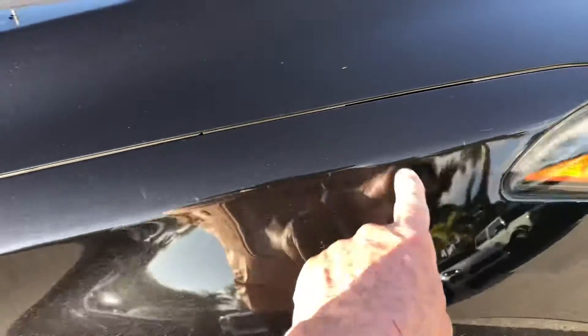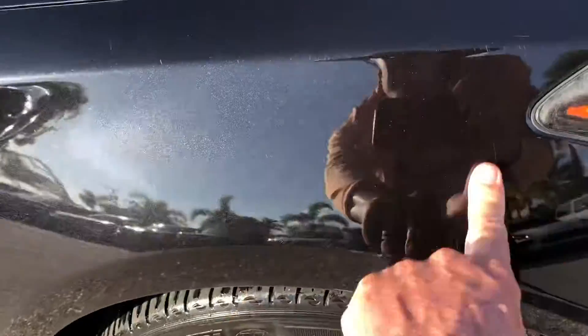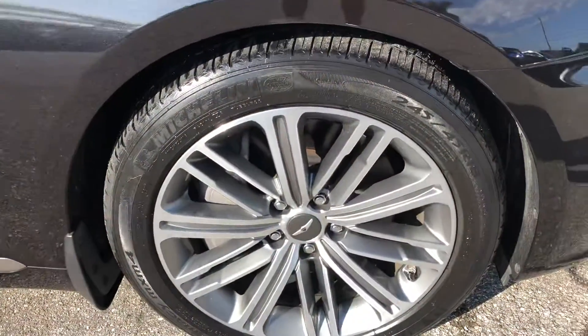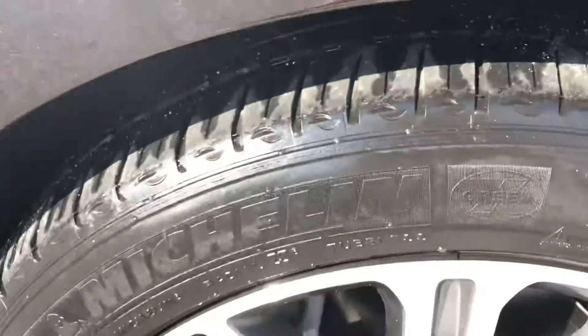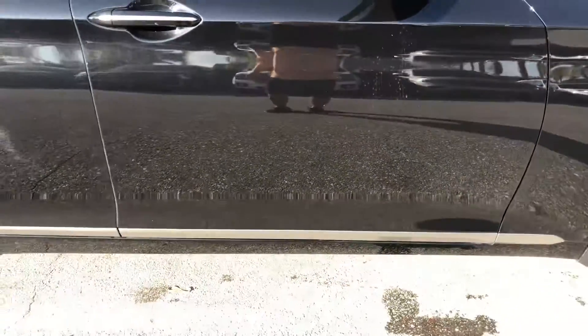Coming around to the passenger side front quarter panel. Some scratches here — not sure what happened there, and right here as well. Take a look at the tire and the wheel. Decent tread. Passenger side front door.